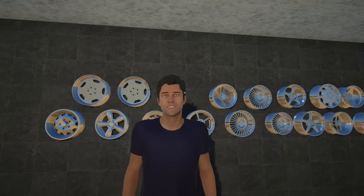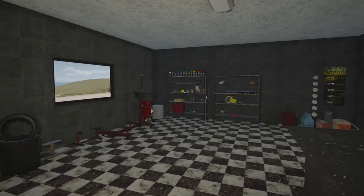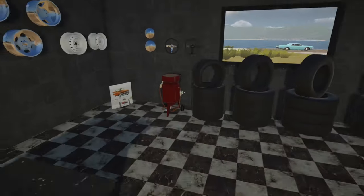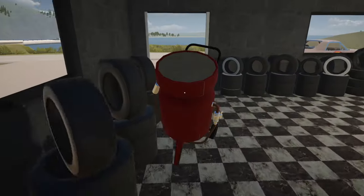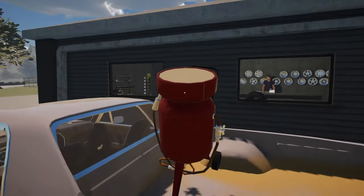Did you notice your socks aren't matching? Well, I stay in a garage, so what do you think? I see you've got the sandblaster ready for us over here. Is this thing full of sand? I hope so. Yeah, that looks quite full. Alright, let's load this up onto the truck.